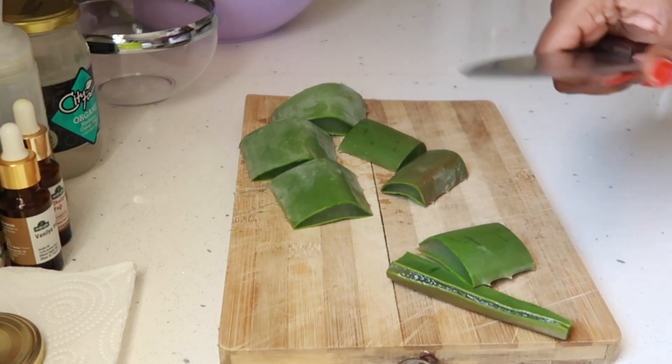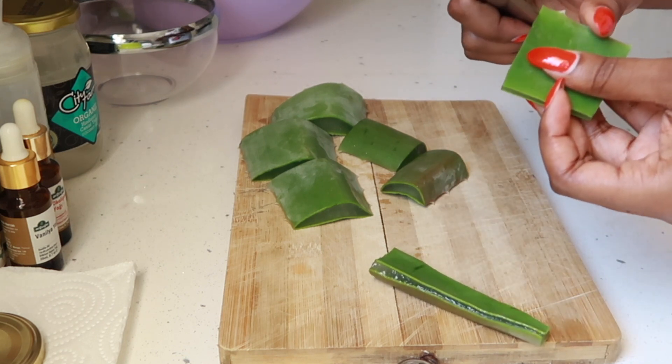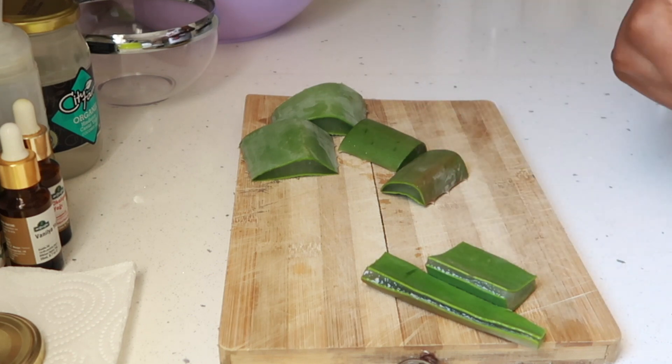So I'm just peeling off the sides, the sharp sides, just so that I can get the aloe vera flesh, because that's what we need. I've done this process in like two of my videos.